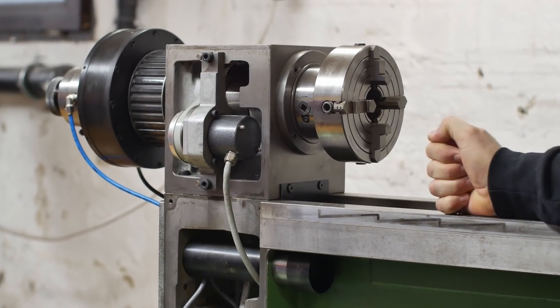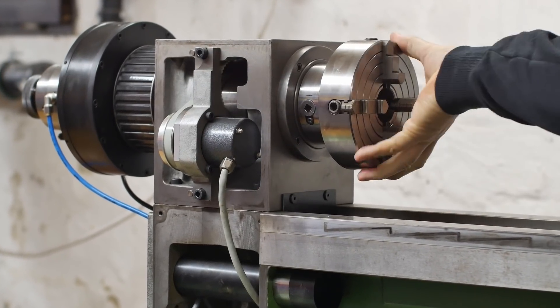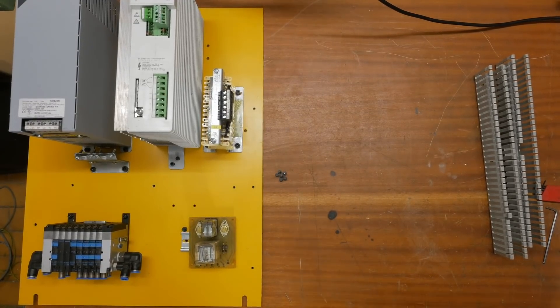G'day and welcome back to my channel. I bought this beautiful old Schaublin CNC lathe and now I'm converting it to Linux CNC. Since I've got a couple of days off work, this week I'm going to try and make some real progress on the electrical installation.